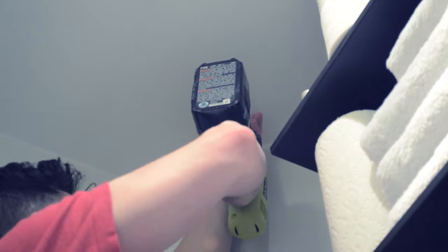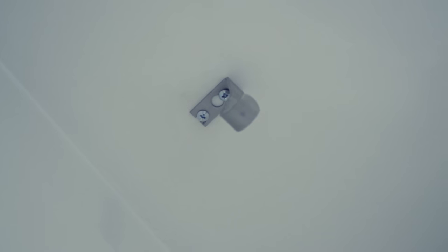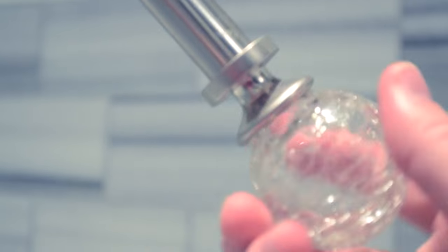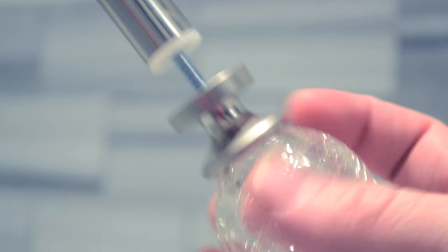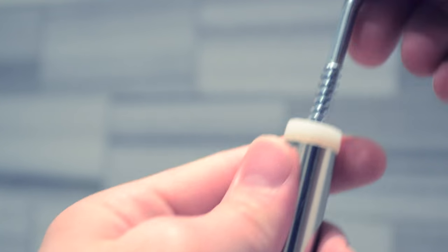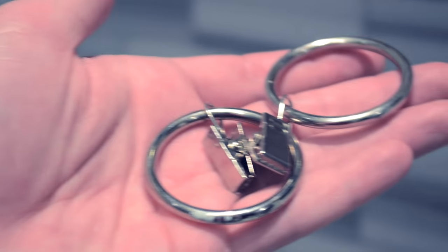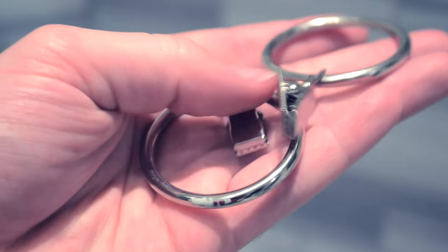Next you're gonna take your curtain rod and unscrew it. Having this style curtain rod is essential for this project — you have to have this screw top. The plastic on the inside of the rod makes it a lot easier. It's not a perfect size fit, but we make things work.